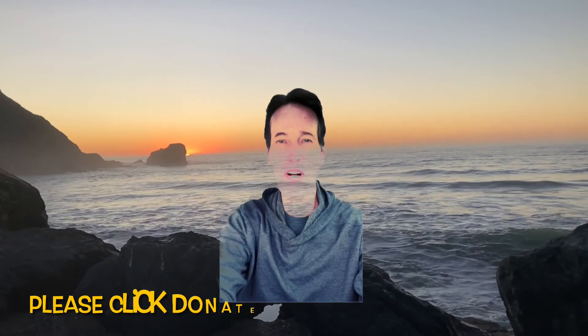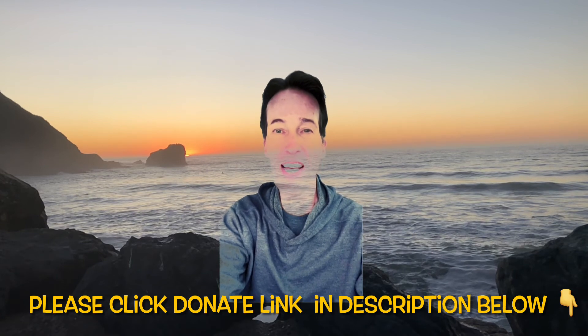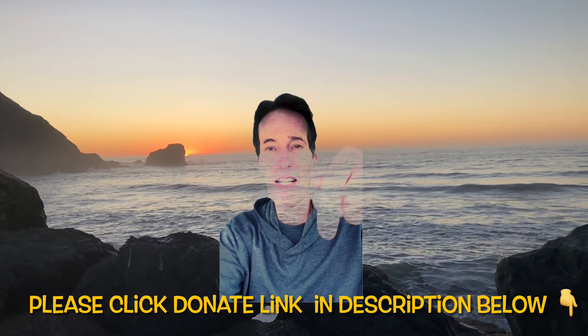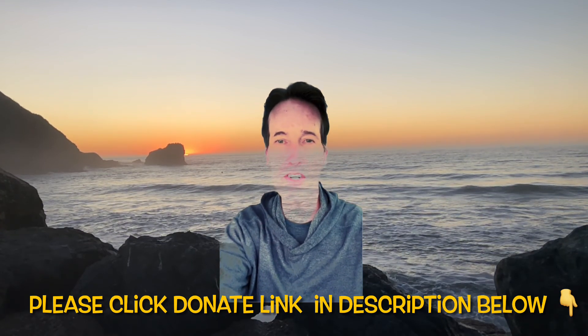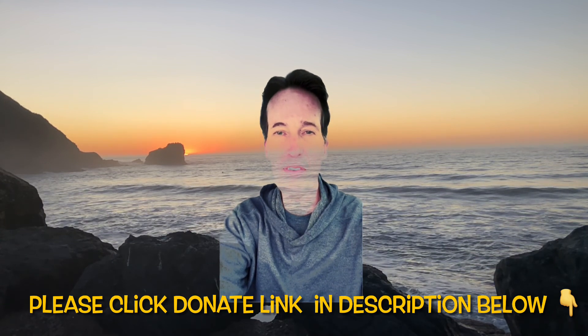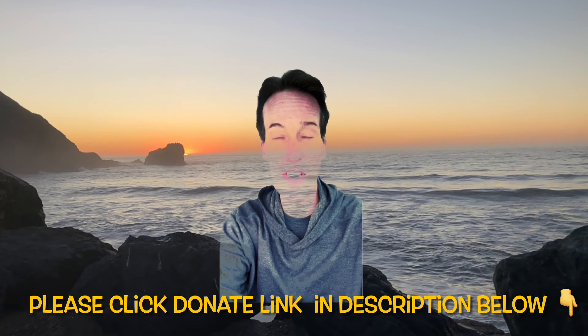Thanks so much for watching our video today. I hope this video has saved you some time and money. If so, could you please press the donation link in the video description below and send us a donation so we can keep this service going. Thanks again, and if you have any questions about this repair, you can contact me at scottthefixitguy@yahoo.com.